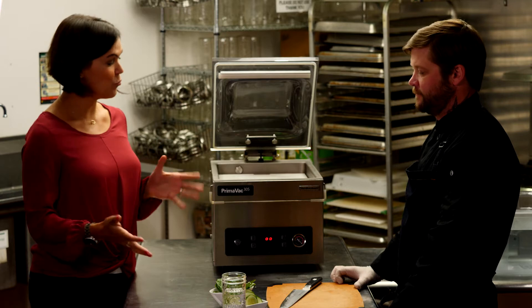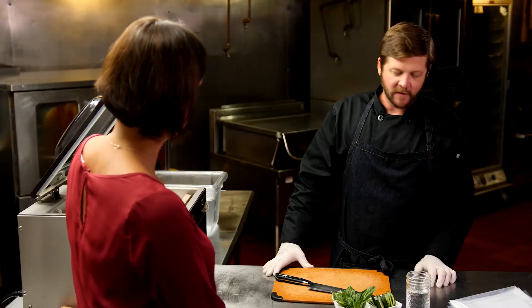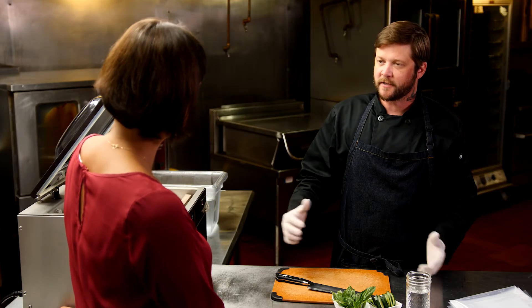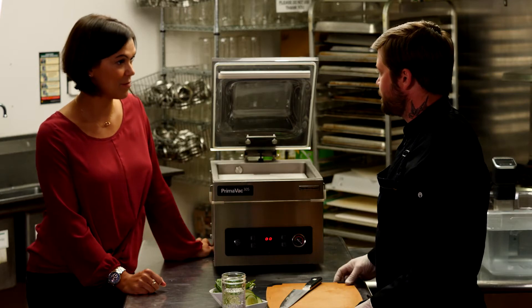We've done a lot of food prep in the vacuum sealer, but let's talk about your bar. You can also infuse some bar items — a lot of infused liquors, simple syrups, and a lot of different flavor profiles that benefit your cocktail program.